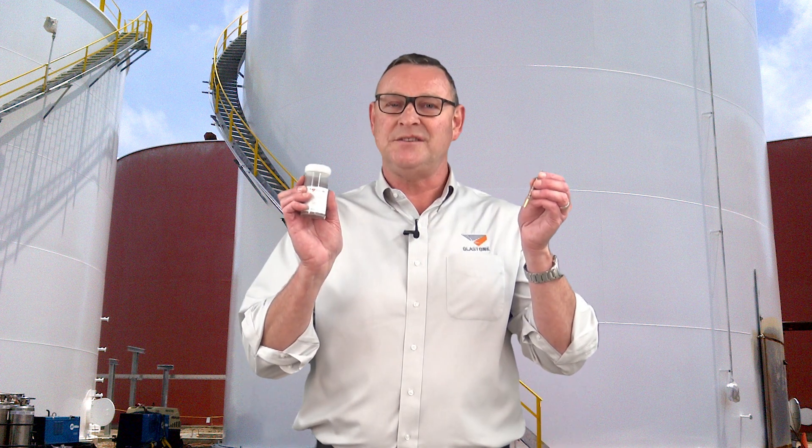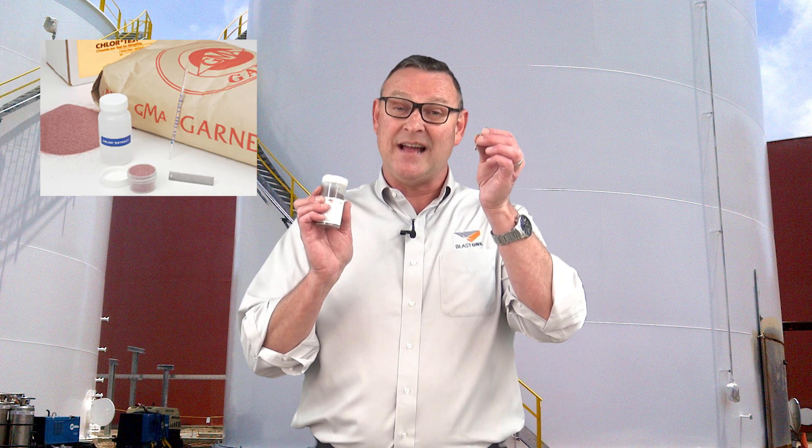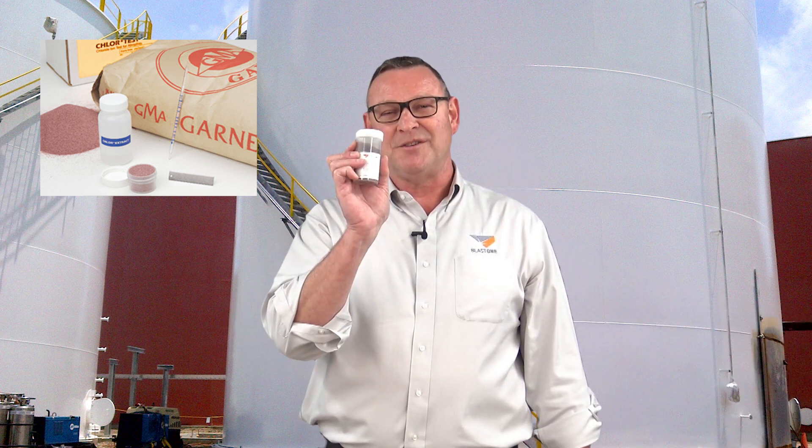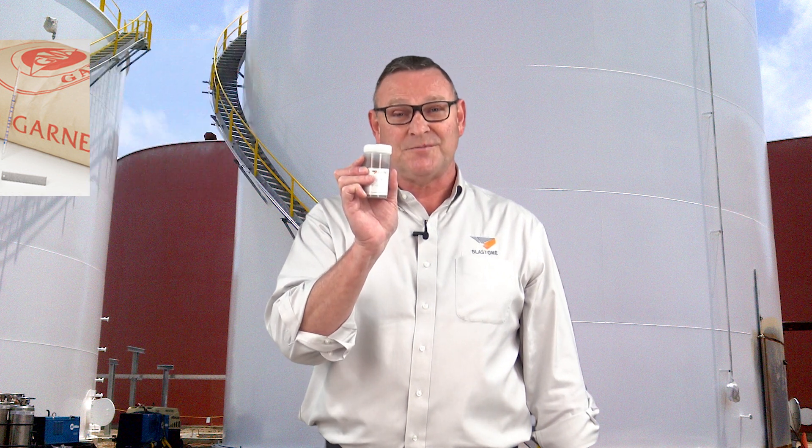Using the Defelsko SST gauge means that we can also take readings of our abrasive. The days of using your E-Gowder tube have now gone, and we can now use the sampling process to measure the chlorides in our abrasive before use. If this is something that you're interested in, please give us a call. The days of leaving sticky residues on surfaces and manually writing down your readings can now be replaced.